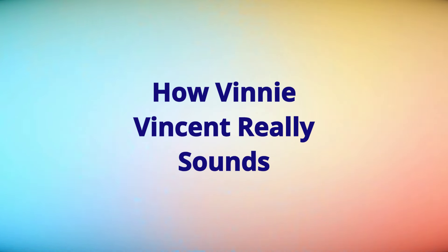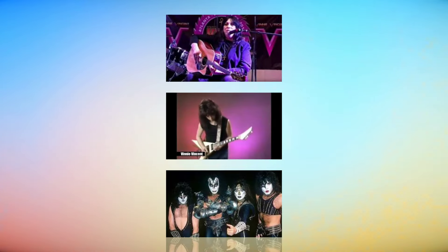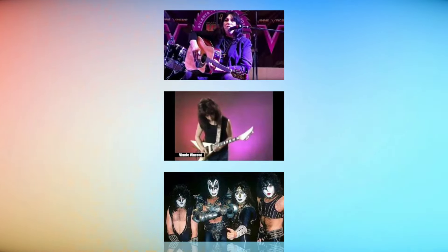Continuing on with our series of videos on what guitarists sound like up close and personal without their bands — sometimes just picking up their guitars during an interview or playing backstage, practicing, or doing a demonstration video, something of this nature.